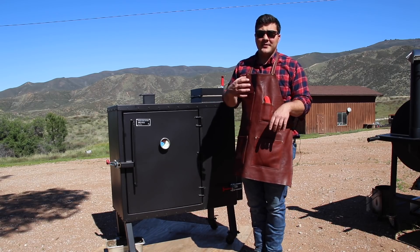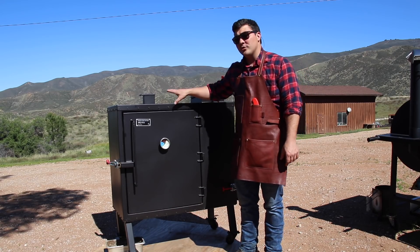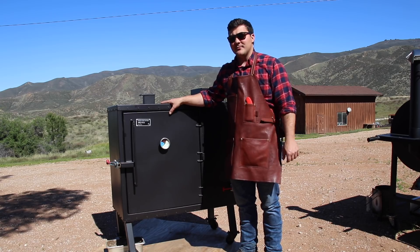Hey guys, welcome to Mad Scientist BBQ. I'm Jeremy Oder and today I'm going to show you how to use an Old Country BBQ Pits gravity-fed smoker.